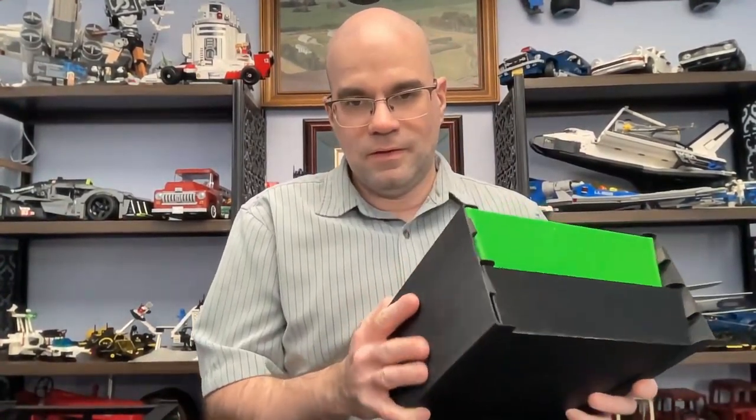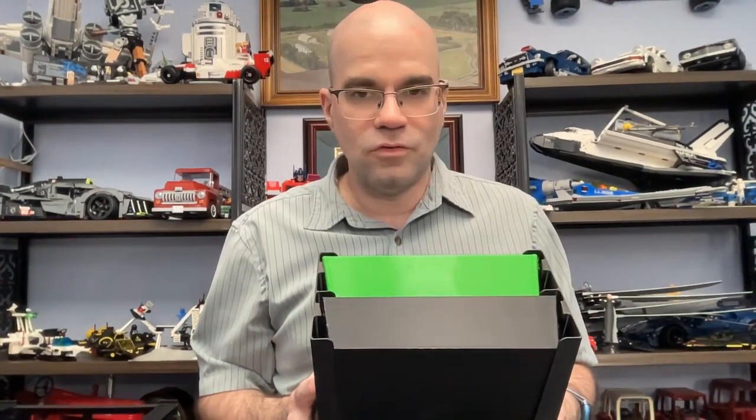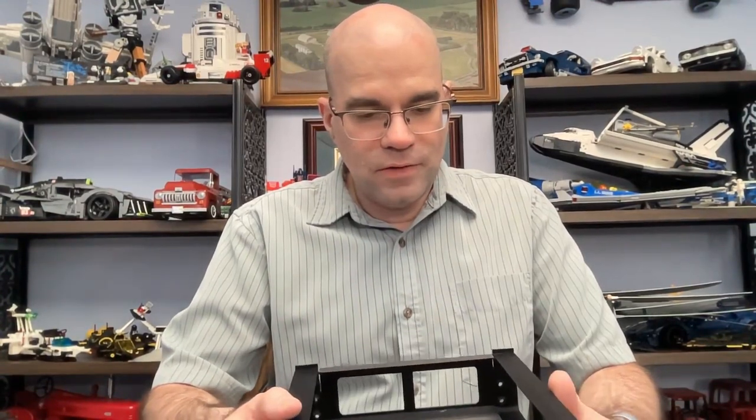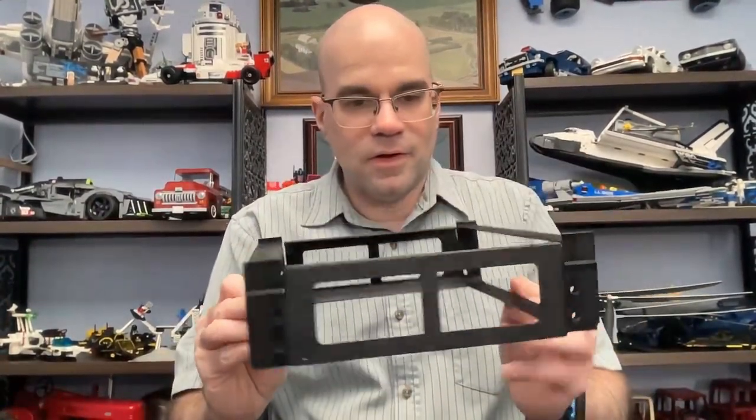I wanted to make it a bit easier to print, use less filament, and reduce just how much it's using. So I started working on that — I've been working on it for the past week or so, drawing it up in CAD, getting something to print, and testing things out. This is where I'm at right now with what I have designed.